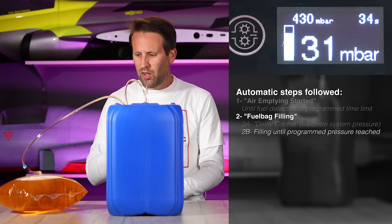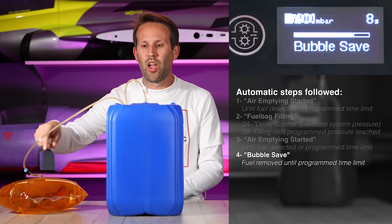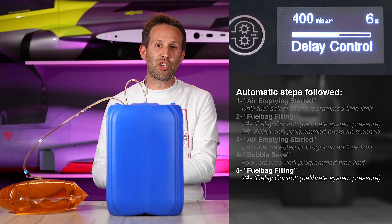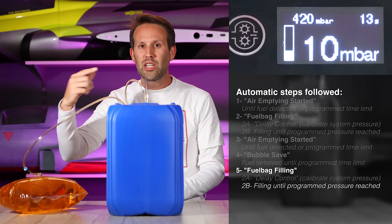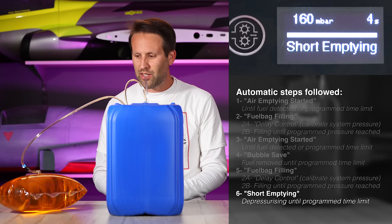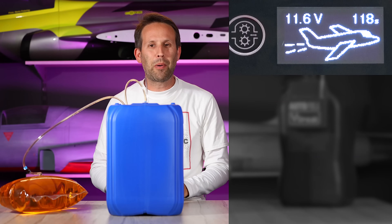We can see the pressure growing. We've still got quite a bit of air in here, but not a problem. It's detected the maximum pressure, and it now pulls out all that air until it detects that nothing but clear fuel is coming back. It then takes out any bubbles and puts clear fuel back in, following the same procedure as before — calibrating for the length of tube and the pressure buildup. Then it continues filling until it reaches that desired pressure. In our case, right out of the box, that's 40 millibar. As soon as the tank reaches 40, it stops, pulls a little bit back just to remove excess pressure from the bag. We get a nice picture of an airplane telling us that we're good to go fly — a perfectly filled bag, with really no manual input, with no air left inside.